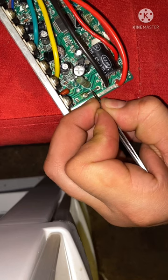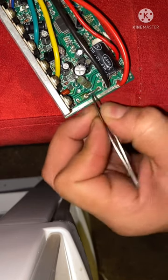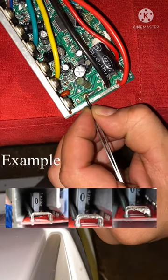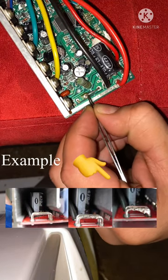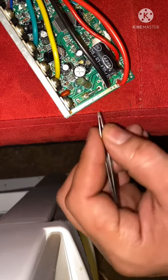From right here to about right here — or wherever, from here to here, it doesn't matter. You just want to add some solder to it, thicken up that line, make it thick. And that's it — close it up and try it out.